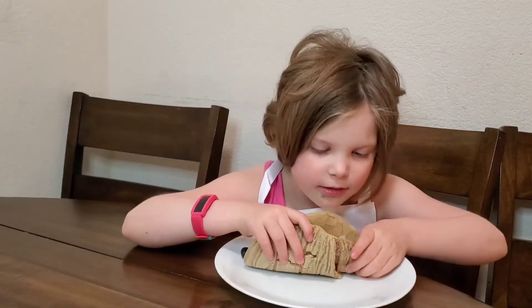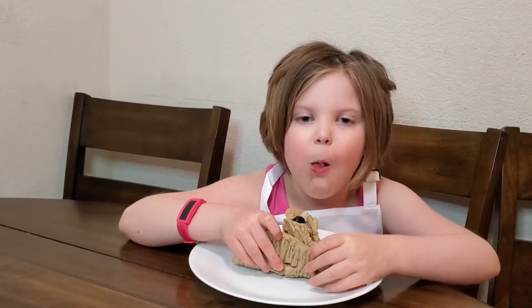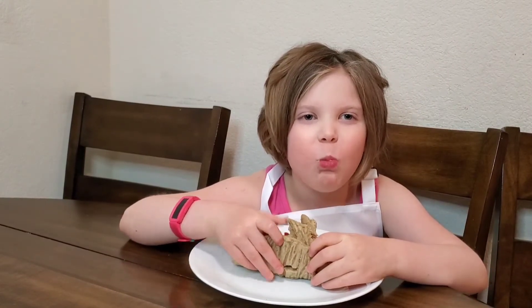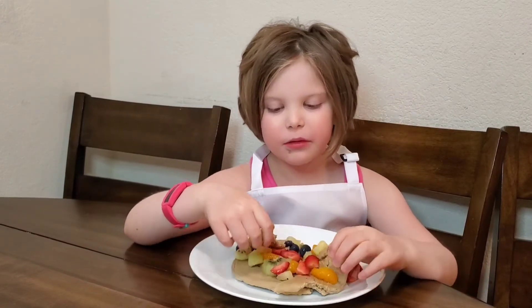Let's taste this. Mmm, so good. I want some. You want to try some too? Okay, let's get you to try some.